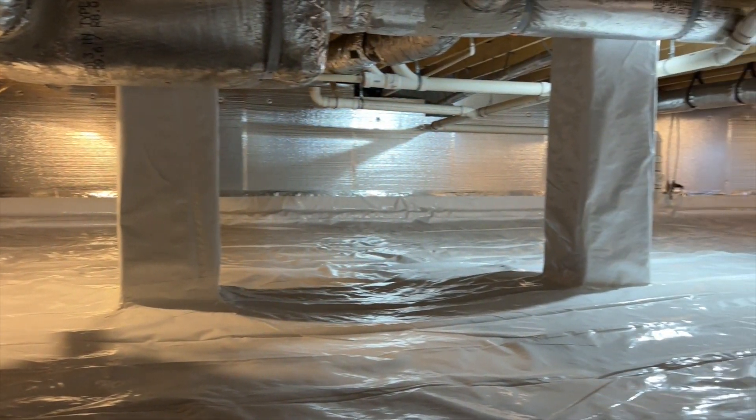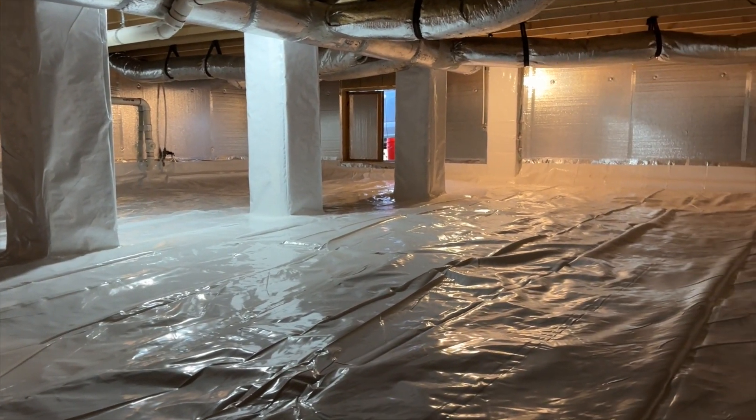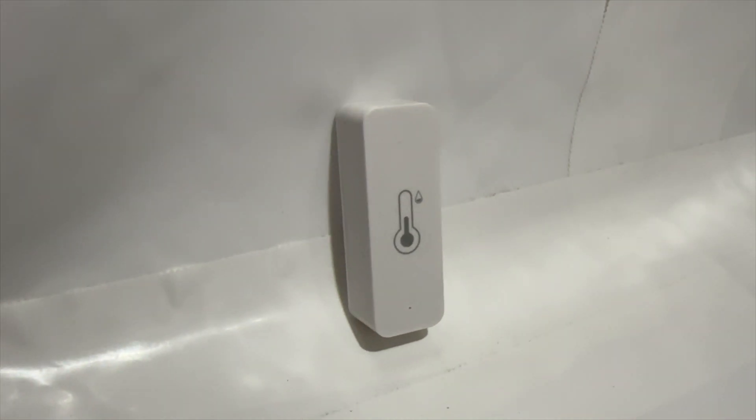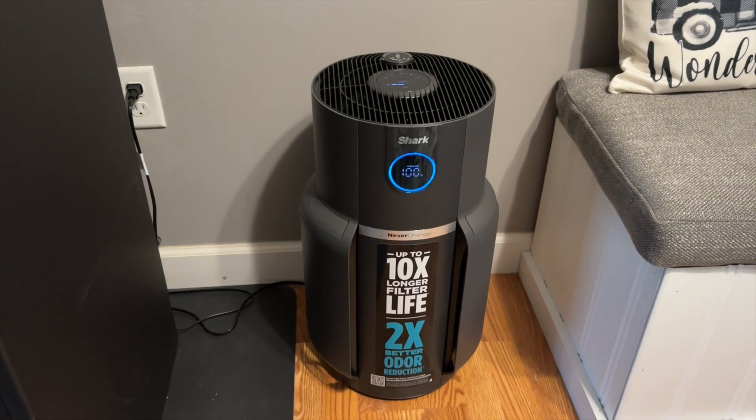I'm very happy with that and honestly just very happy with the final outcome of this project — it looks like a lab down here now, which is awesome. There are plenty of other benefits to encapsulating your crawl space beyond just looking great. Number one is it's going to reduce moisture levels and lower humidity — I may wind up adding a dehumidifier in the future and I've got sensors down there sending temperature and humidity data to my smartphone. The second biggest benefit is cleaner air in your home — it's estimated that 90% of the air you breathe in your home comes up from the crawl space, so the cleaner and drier you keep that area the better. Thanks for tuning in, I hope you enjoyed it — consider subscribing, click like, leave a comment below if you have any questions.